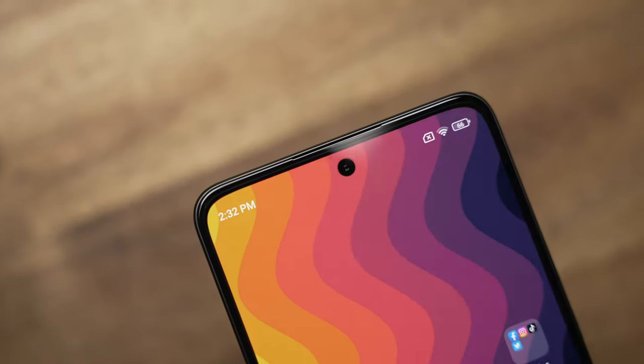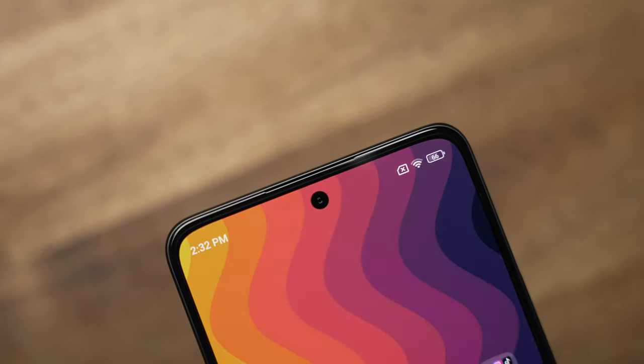The 32MP selfie camera is also from Samsung and does pretty well — skin tones look accurate and overall colors look really good. However, comparing the standard and portrait mode shots, highlights are clipped in the standard shot but completely preserved in portrait mode.